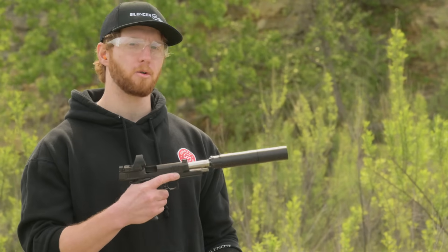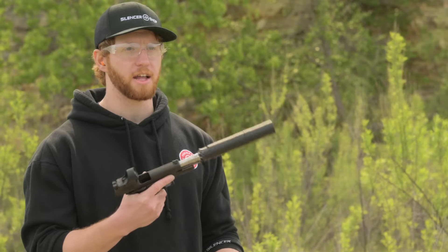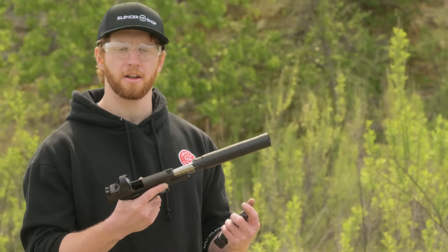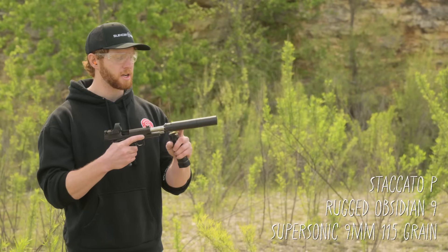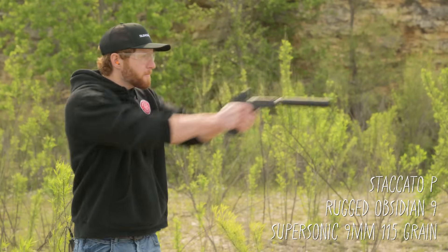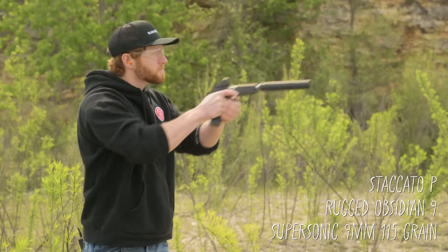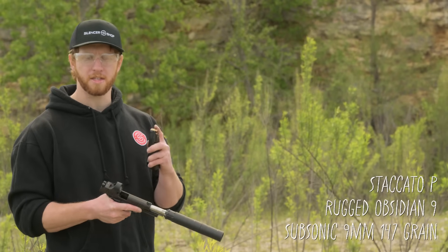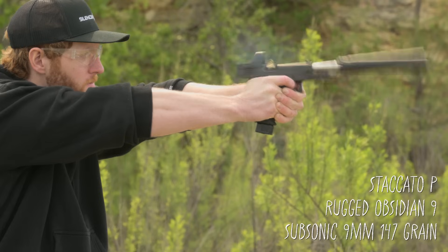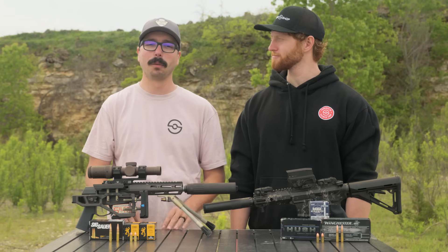The same principle applies whether you're shooting a bolt action rifle, semi-auto rifle, or even a handgun. We're shooting this Staccato P with a Rugged Obsidian 9, shooting supersonic 9mm first. Now let's try it with subs — 147 grain. Obviously that subsonic ammo is going to sound great.